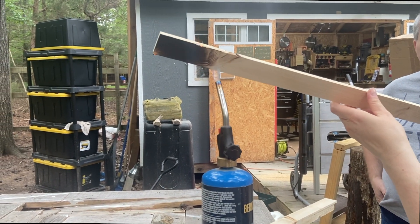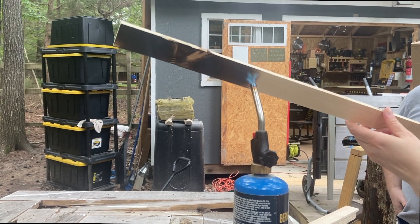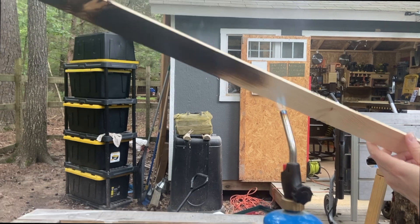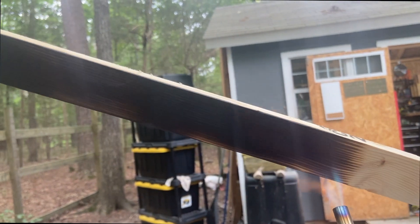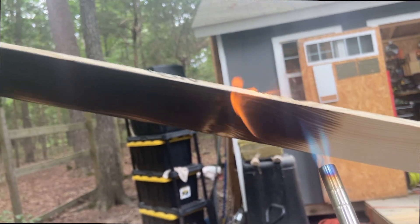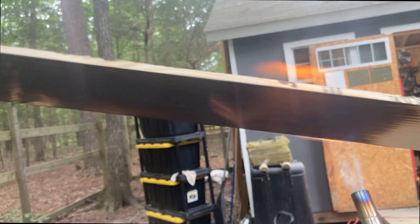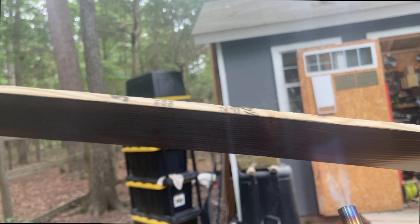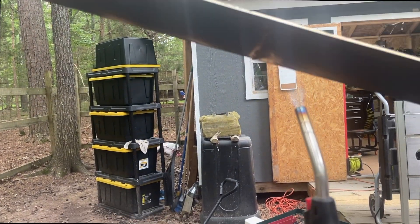We're doing the shou sugi ban — Japanese wood burning — on the side pieces before cutting them in half, because the thinner the wood the more likely it is to curl with the heat. You can also stain if you don't want to burn the wood. This is just a personal preference — I really love the way it finishes the wood. You could also paint it, stain it, leave it as-is, or alternate dark and light pieces. There are a lot of ways to approach the finish.